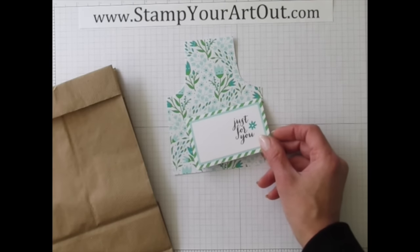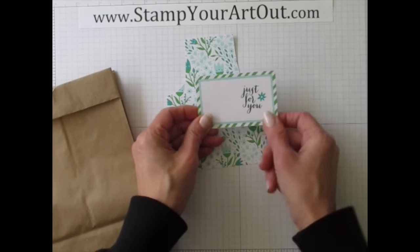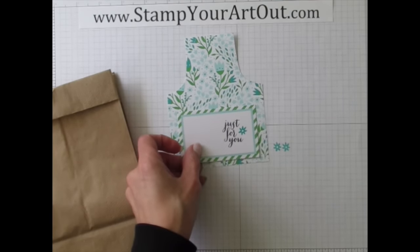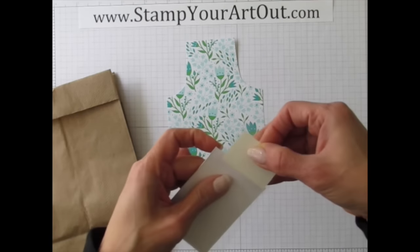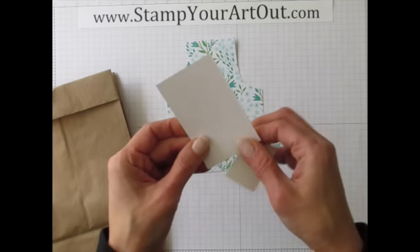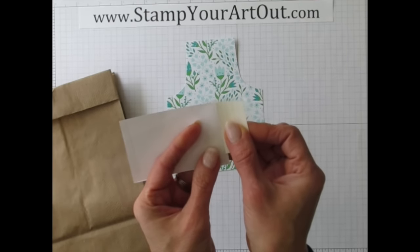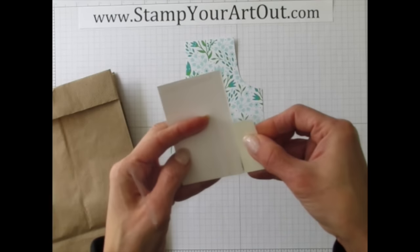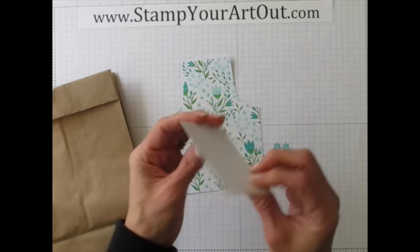I took one of the cards, cut it in half — just cutting the back side off — and stamped it using basic black archival ink, then added a little flower using the ink in the kit. I'm going to place that as a pocket on the front of the apron. Grab your sheet of adhesive, peel off the backing before applying so it doesn't stretch and get stringy, lay it down, press it, and peel.